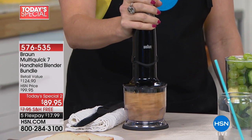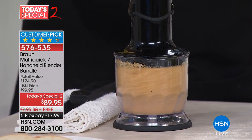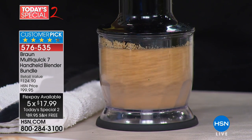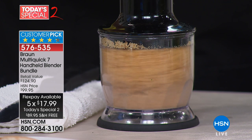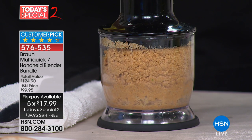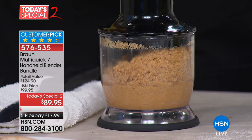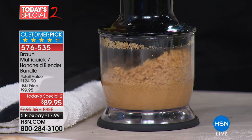Now let's move on to a second Today's Special. Just for today, we have an amazing value on the Braun MultiQuick 7. This is the most powerful immersion blender, the most powerful handheld. You're including a puree blade, which is a $25 value when you purchase, and you're getting this customer pick today at $10 off with free shipping and handling.